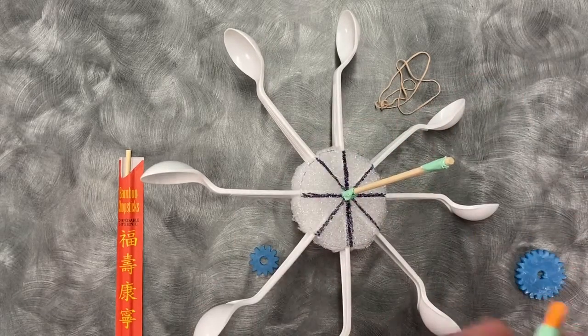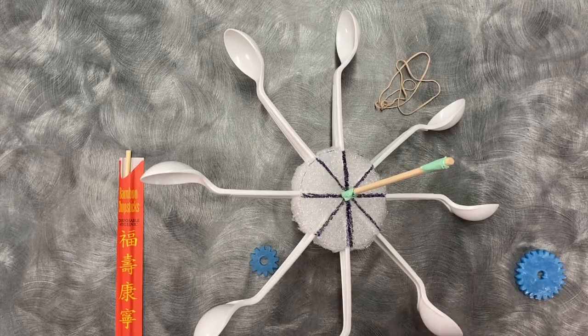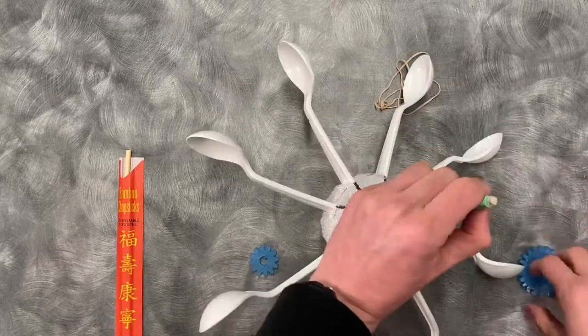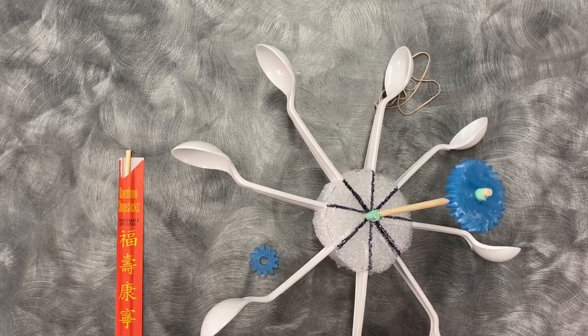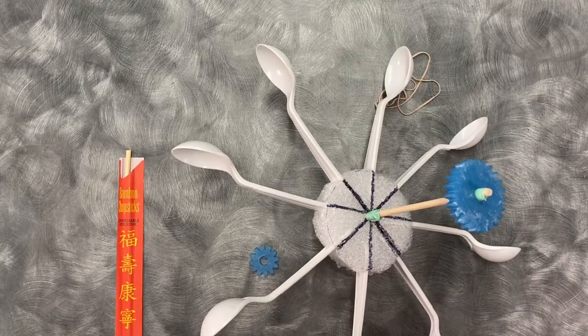It's still a little bit loose, so I'll have another go at it. And that fits on there quite snug now. What you want to do after that is just tape it down to the end of the gear. Make sure that you've got it on there so it won't slide.